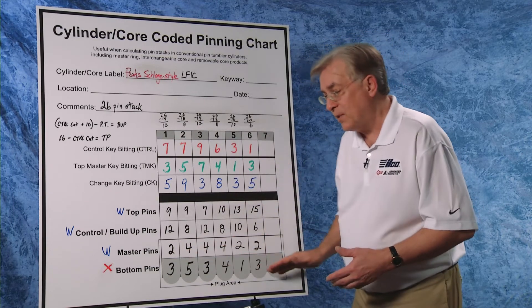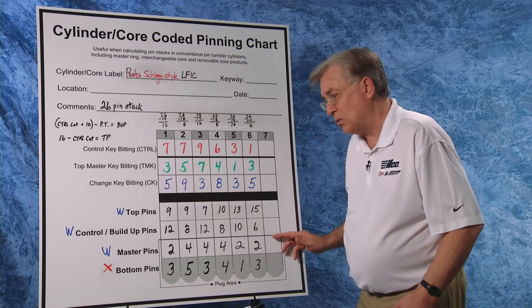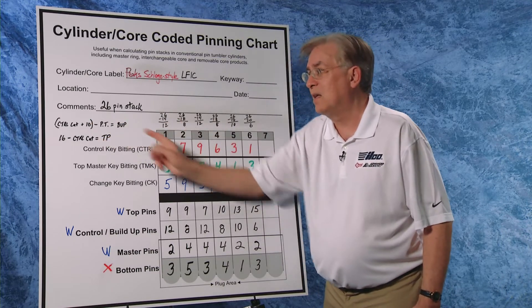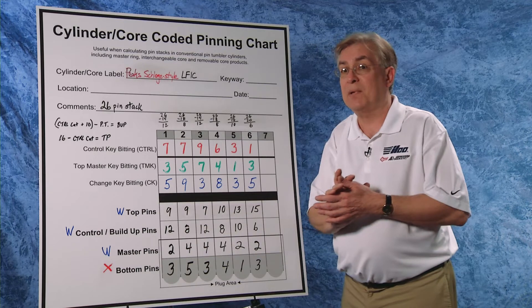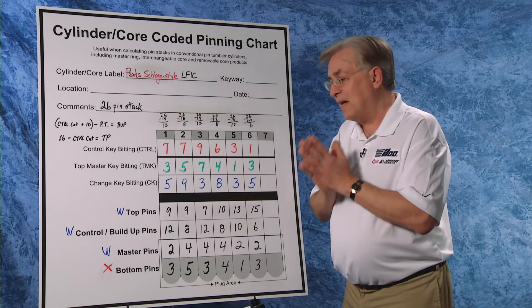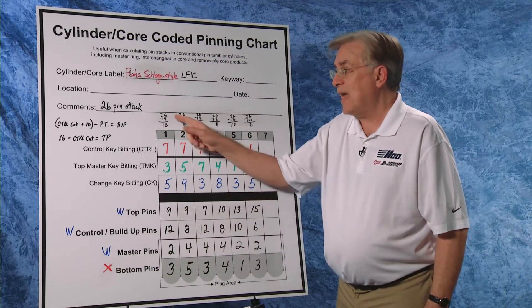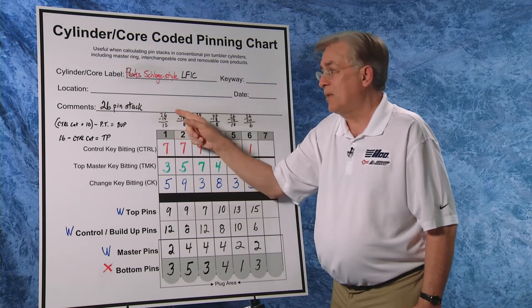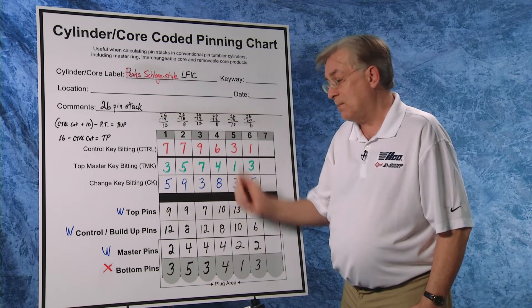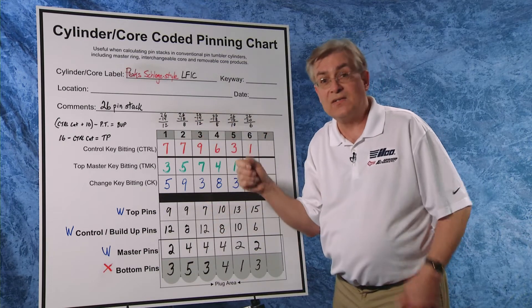At this point we have bottom pins, master pins, and top pins. All we need to figure out now are the control or buildup pins. The formula is: control cut plus ten minus the plug total gives us the buildup pin. An alternative method is to find what we already have in our pin stack and subtract from 26. For chamber one, we have a three, a two, and a top pin of nine — that equals 14; subtract from 26 and we're left with 12 as the buildup pin. In chamber two, we have four, five, and nine — that equals 18; subtract from 26 and we have eight. Chamber three: three, four, and seven totals 14; subtract from 26, we end up with 12.